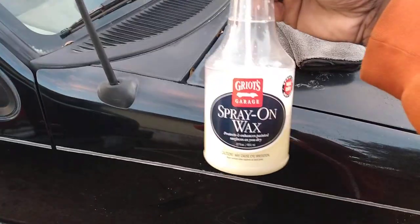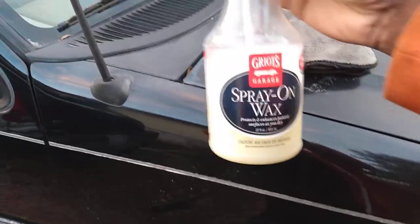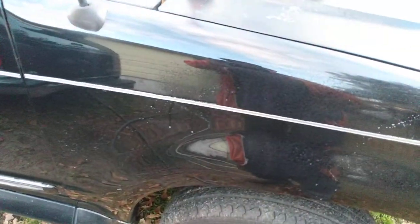Grills Garage — we have some really good sprays on the vehicle. Think about cars too much. All right, so let's go ahead and hit it.